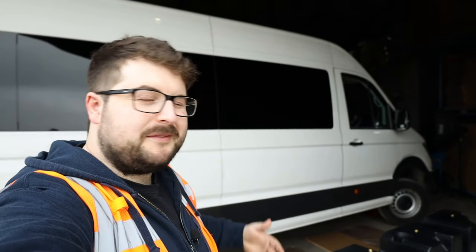Welcome back to Just Cambers and welcome back to our Crafter project. Bear with us today because we're a bit sniffly with a cold, and we also forgot the wide angle lens so it's a different lens today.